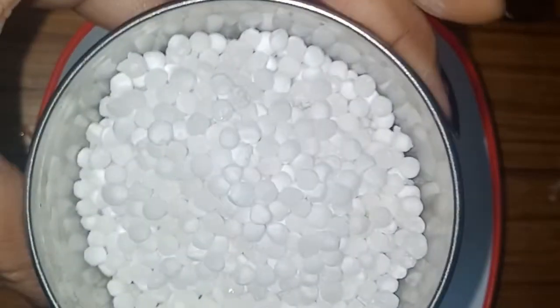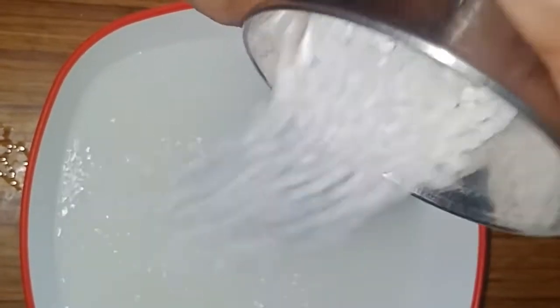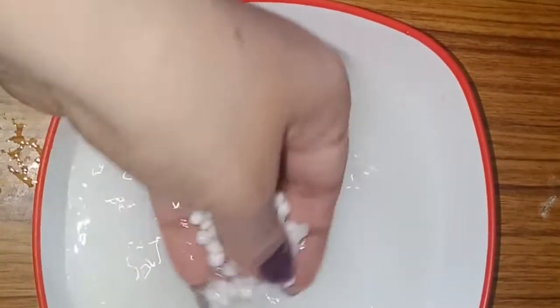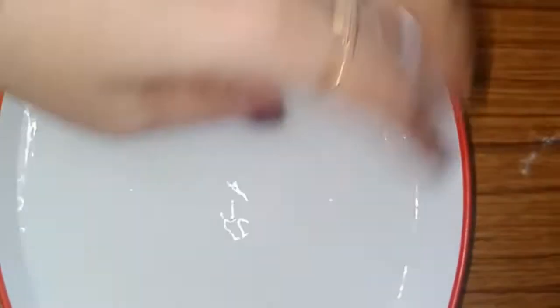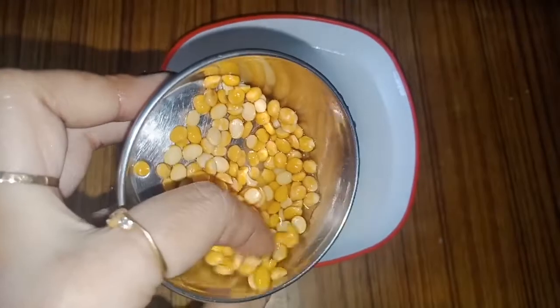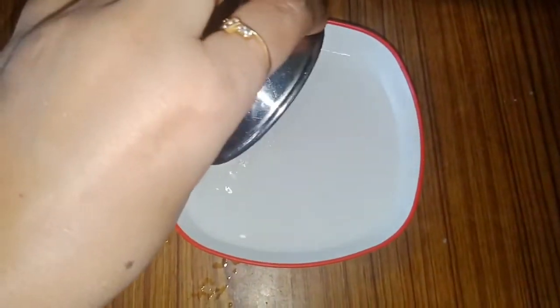Let me put the ingredients in my dish. I am going to use a small cup size. I am adding that with 4 cups and 3 cups of the ingredients.